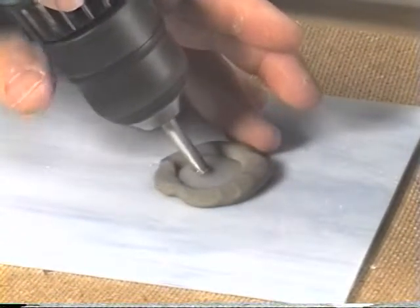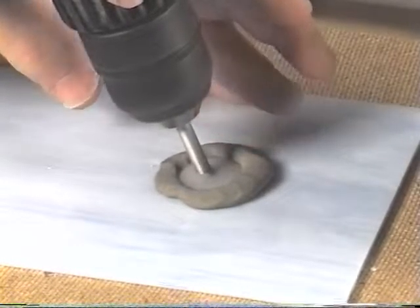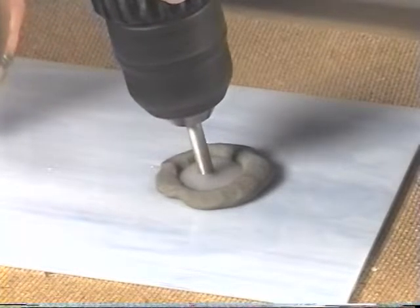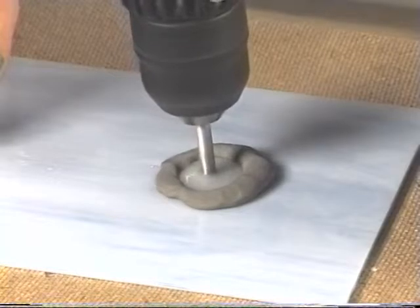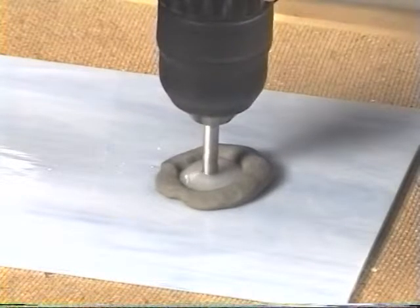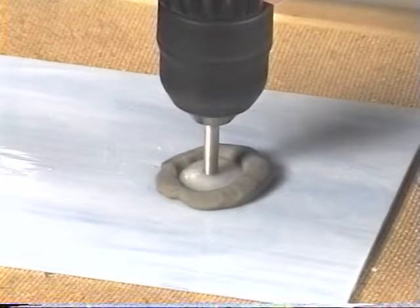I'm slowly going to tilt it up — very slowly. You can see the glass debris floating around inside. I'm slowly coming up, pressing down the whole time. Now I'm vertical and I'm just going to sit there and wait for the bit to go through.